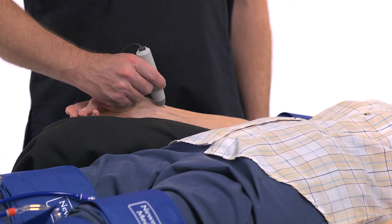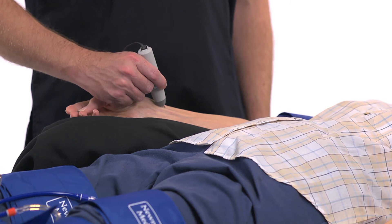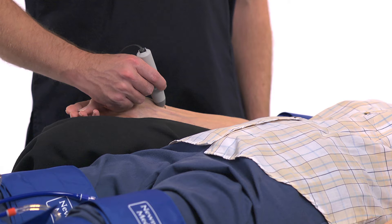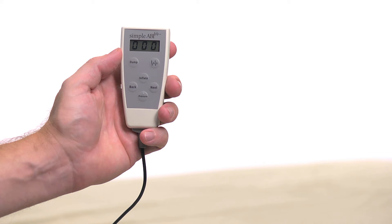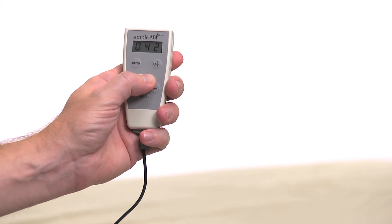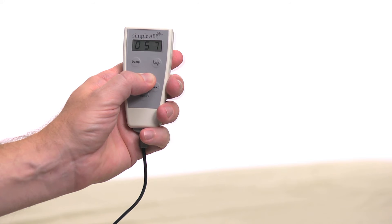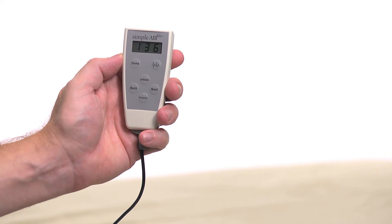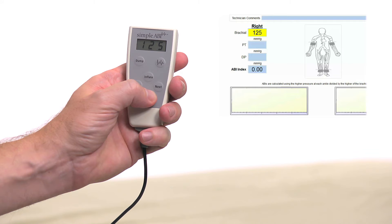Use the computer cursor and click on the right brachial field. Place the Doppler probe at a 45-degree angle to the skin over the radial artery. Move the probe slowly back and forth until the strongest arterial signal is heard. While listening to the arterial blood flow, press and hold Inflate on the CuffLink remote and inflate the cuff until you no longer hear the signal, then continue for an additional 20 mm. Release the Inflate button and the cuff will automatically start to slowly deflate. When you hear the Doppler signal return, press the Pressure button and the pressure will be entered in the right brachial field. If you want to repeat the pressure measurement, simply repeat the process and the new pressure will replace the previous one.